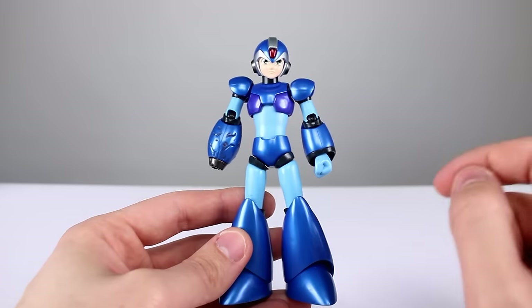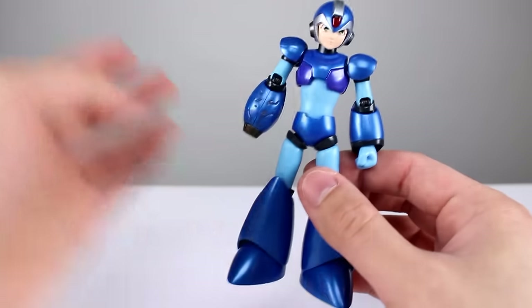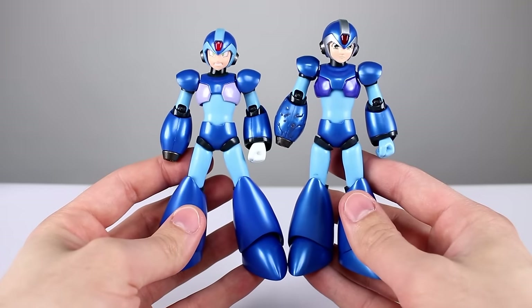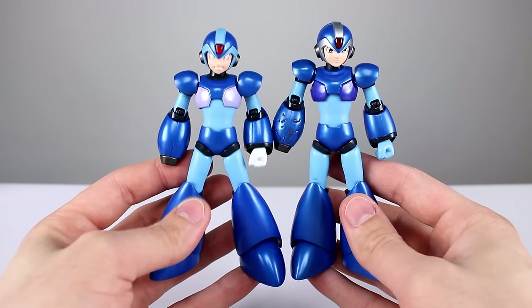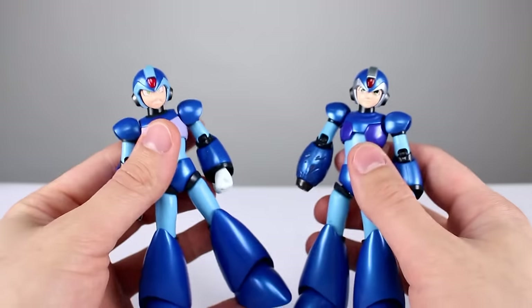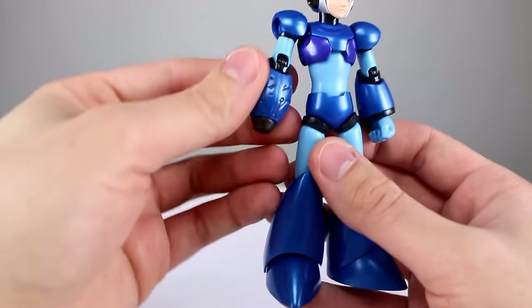The only major difference in terms of paint job is this part right here and the silver up here — those are not on the original figure. The chest is really dark on the exclusive one and really light on the original. For the head it's basically completely different because of the light blue and then the silver.